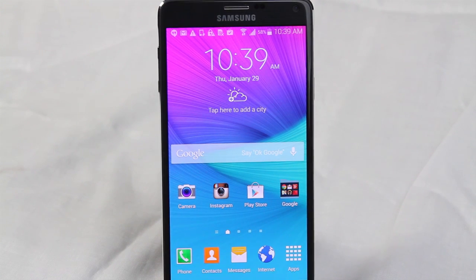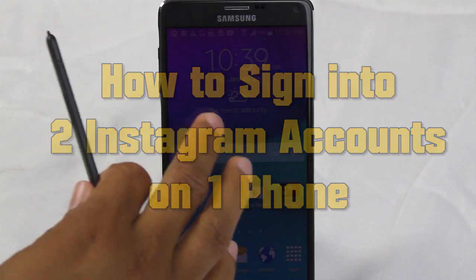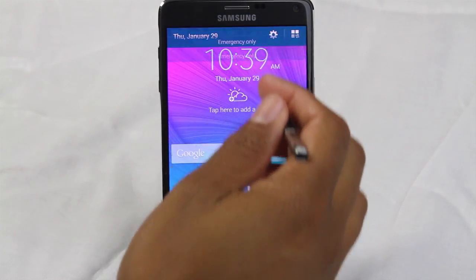How's it going out there? Welcome from H2 Tech Video. Today I want to show you how to sign in to two Instagram accounts — that's right, two Instagram accounts on the same phone.